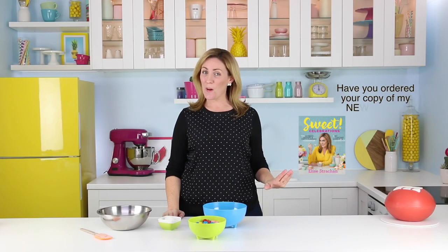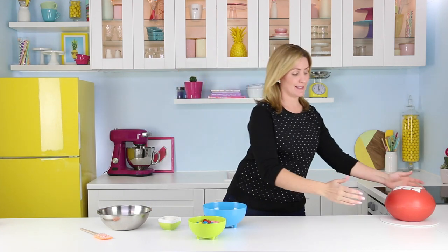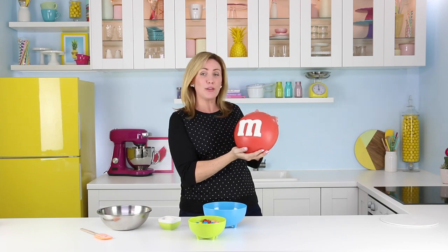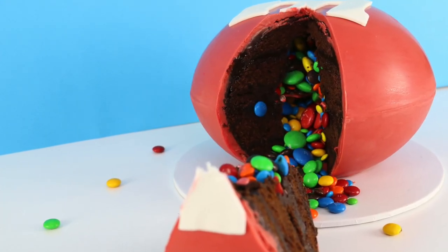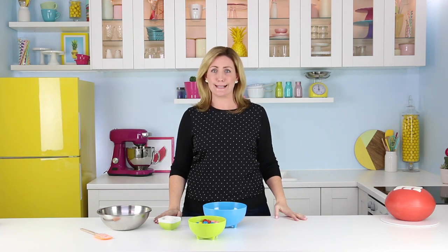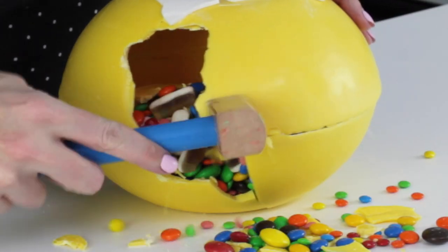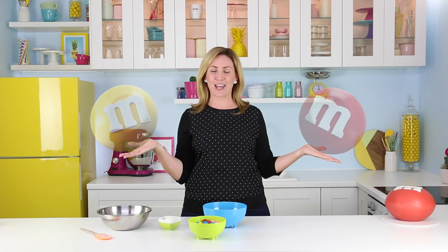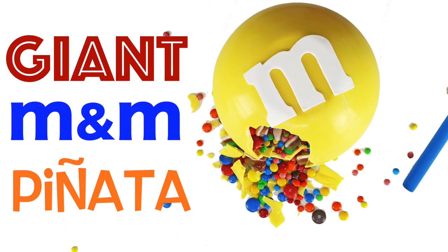Hey guys, it's Elise and welcome to a bonus episode of My Cupcake Addiction. I just finished making a 7 pound giant M&M cake, and I thought this is a technique that works incredibly well for a cake if you feel like going to all that trouble, but it also turns out it's really easy to turn into a no-bake pinata. I thought I'd do a bonus episode showing you how to make this really cute no-bake M&M's smash pinata — so you can make an M&M's cake and smash cake for the next person that needs a giant M&M in their life, which is pretty much everybody.